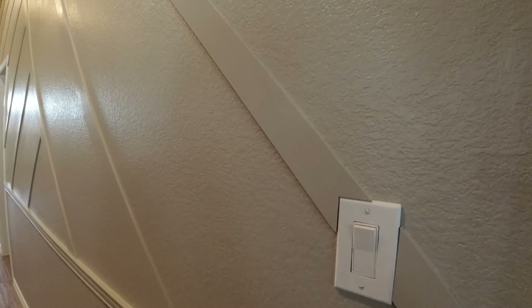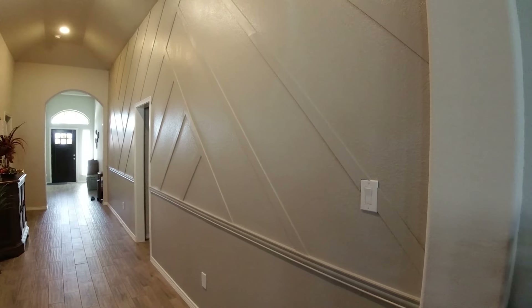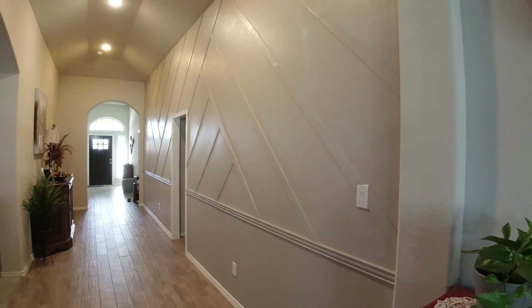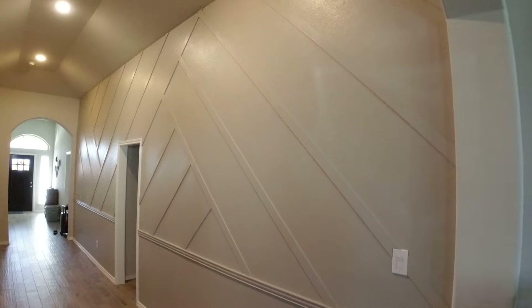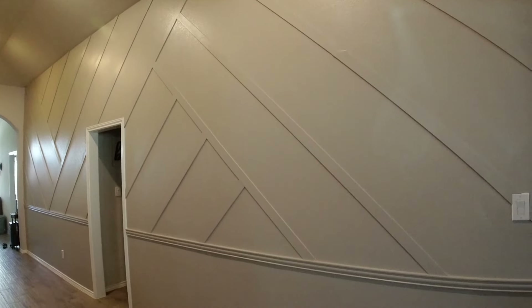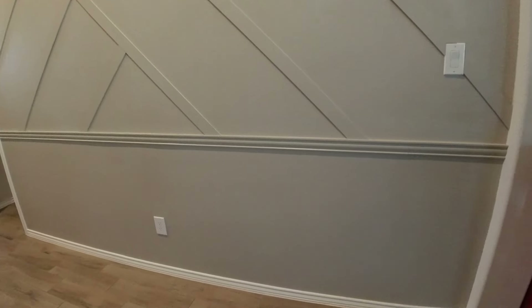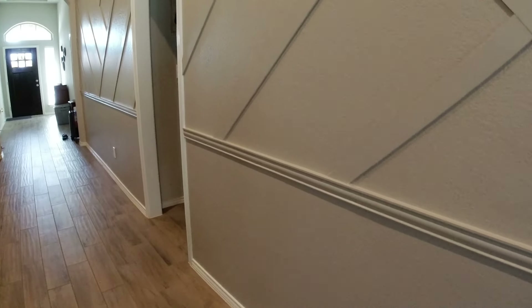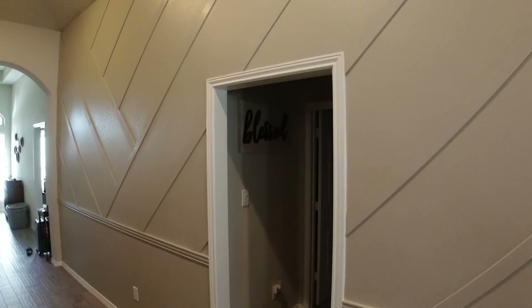Here is the completely finished product of her feature wall — I was so in love. The decision to add the chair rail really set off a unique statement, and the grid lines that we decided on were absolutely beautiful. She was so pleased with this design. I really hope you enjoyed this video and learned some new cool tricks if you're attempting to do a feature wall in your own home. Be sure to give this video a thumbs up and subscribe to my channel.